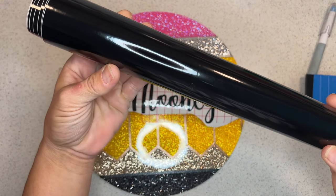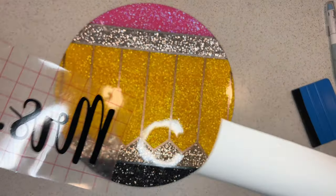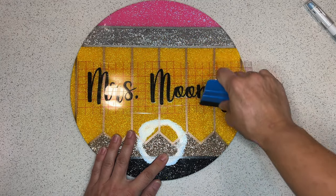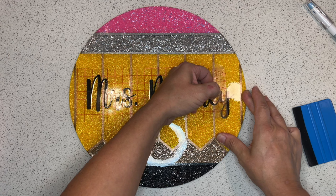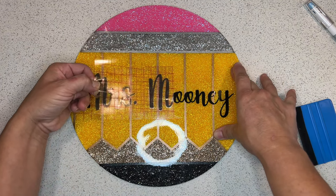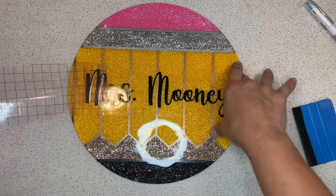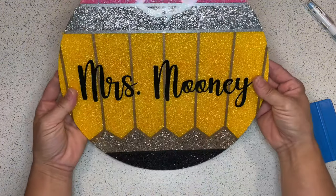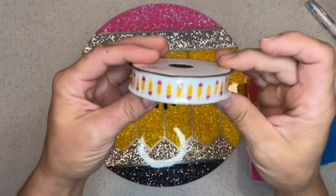Now you can add your name to the sign using permanent shiny black vinyl. A common question I received was whether to add a layer of epoxy over the vinyl — the answer is no. This is a door sign, it won't be outside or handled a lot, and permanent vinyl is used for both the trim and the name, so an extra epoxy layer isn't necessary. Keep in mind that adding epoxy over the vinyl would drive up the cost of your sign and lower your profit margin.